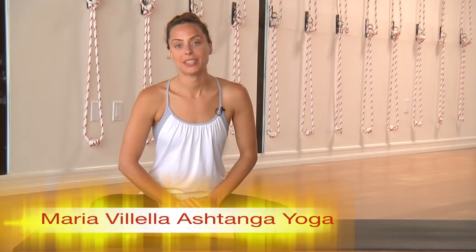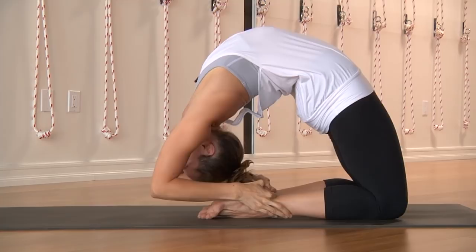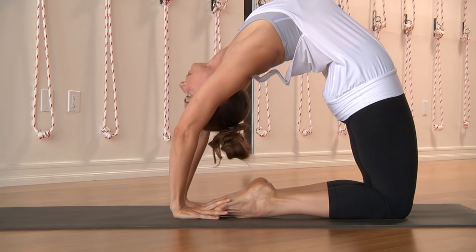Hi, my name is Maria Villela. Today I'm going to be demonstrating and explaining Kapotasana. Kapotasana is a really large back bend. It comes in the second series after a bunch of other smaller back bends.